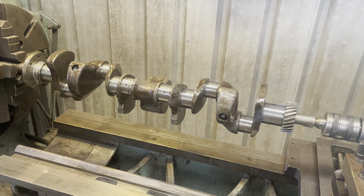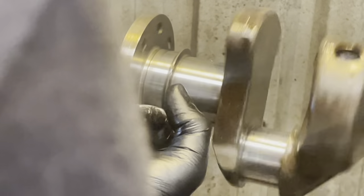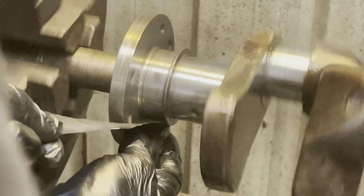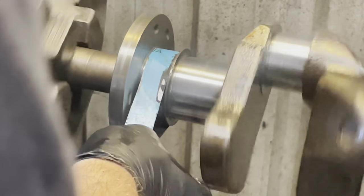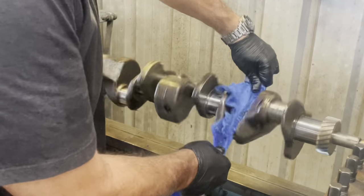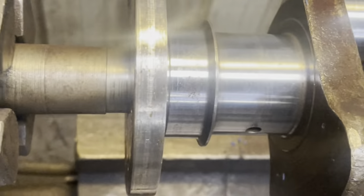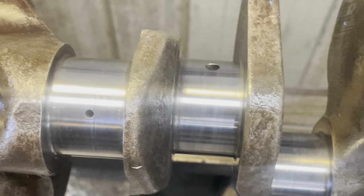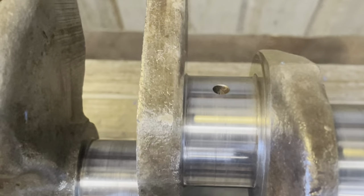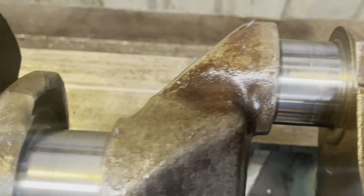I'm going to do a little bit more on where the rear main sits because it's still got a little bit of a mark on it. So this is where the rear main sits on this section - I just want to make sure it's nice and smooth. As you can see, just cleaning it up a bit - not taking any material off, not machining it, not doing anything - just cleaning it up very lightly so the bearings have got something a bit more smooth to run on.